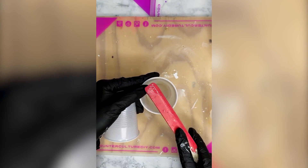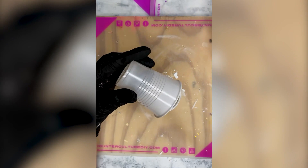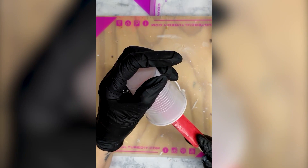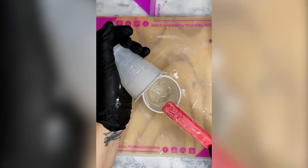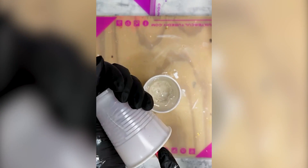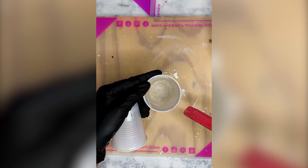I'm just scraping, making sure I'm getting all that Part B. I always start off with Part B first, and then here's my Part A. As soon as we get this all mixed up we'll go ahead and mix up all of our colors. Because this is a smaller surface — the sand dollar isn't that big — you don't need a ton of epoxy. It's always good if you're not sure you'll use it all to grab a mold or have something that needs a top coat so no epoxy is wasted.